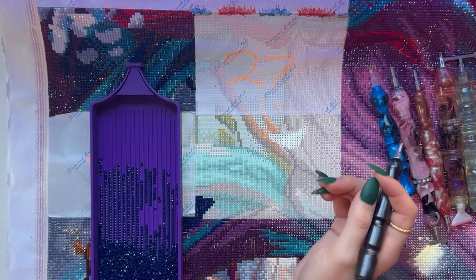How long have you been crafting? Forever. Diamond painting specifically — I think since around 2019.